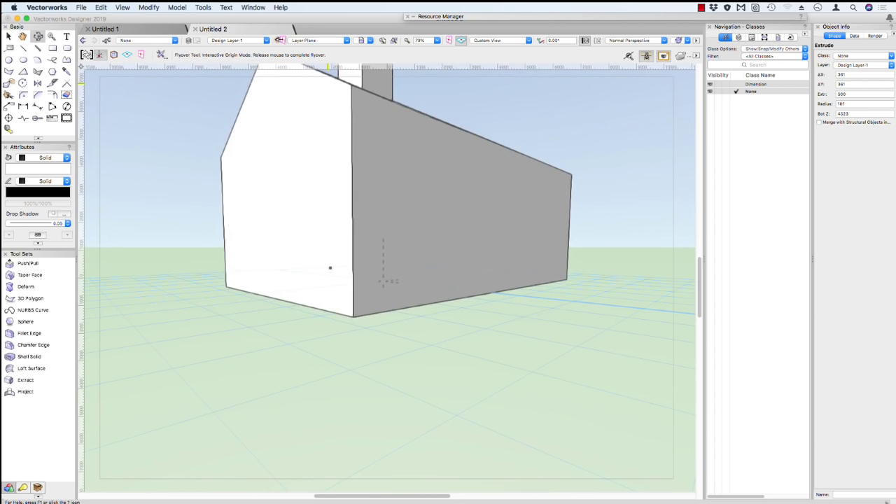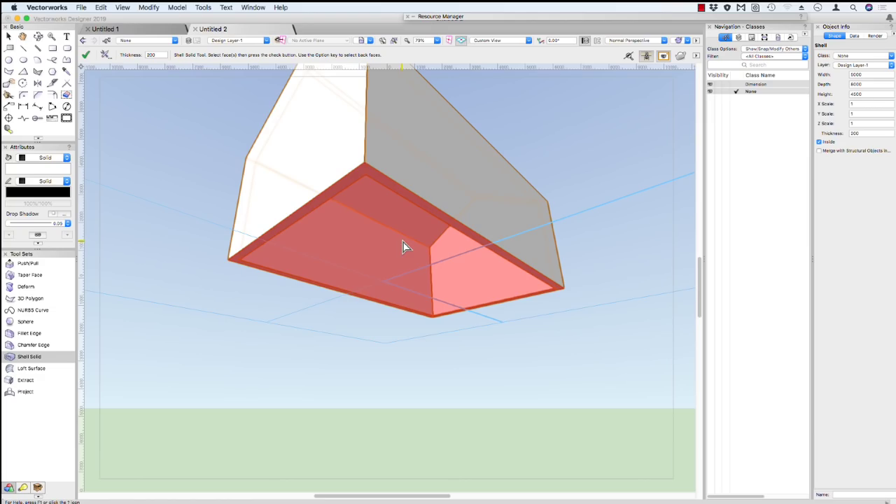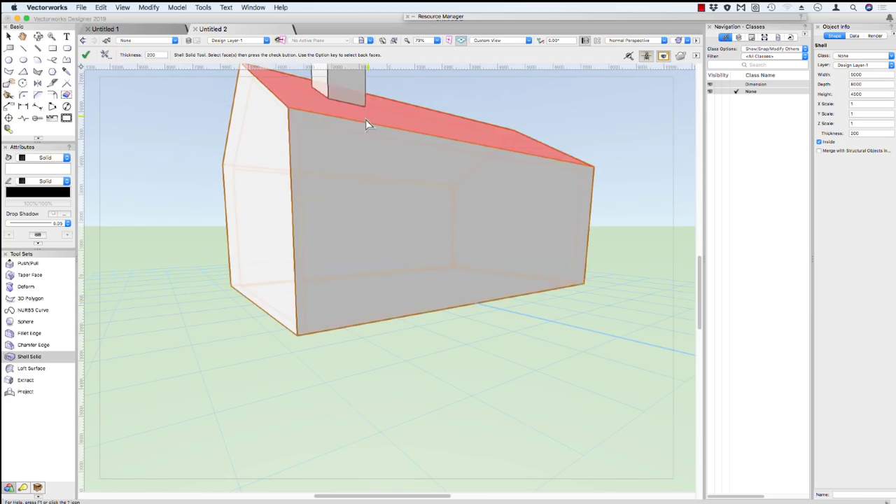We're going to create a building, so we want this building to have an empty middle to it — at the moment it's a completely solid object. We have a tool here called the shell solid tool. Select the shell solid tool, change the thickness to 200 millimeters, and click on the bottom of our object. When we click on the bottom and hit the enter key, Vectorworks will take the entire inside of our model out, leaving us with a hollow building. So now we can put some doors in.